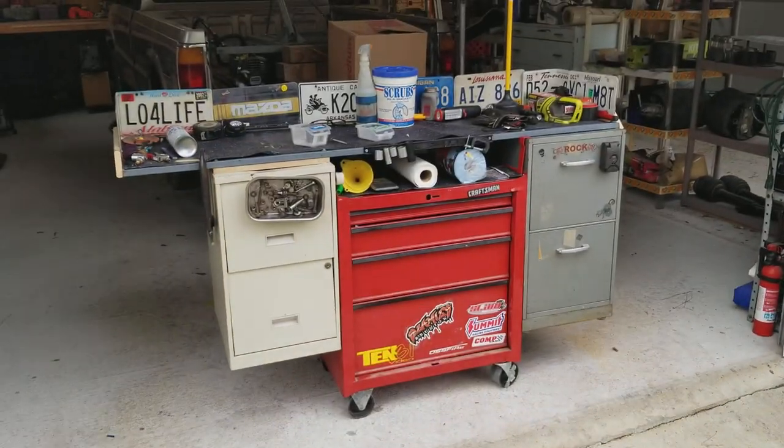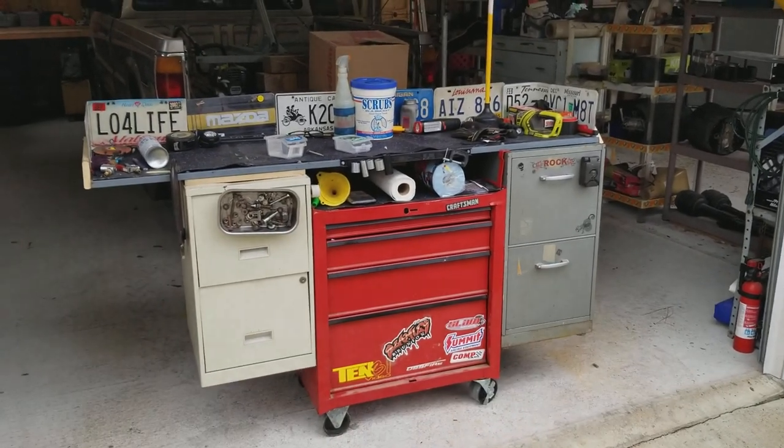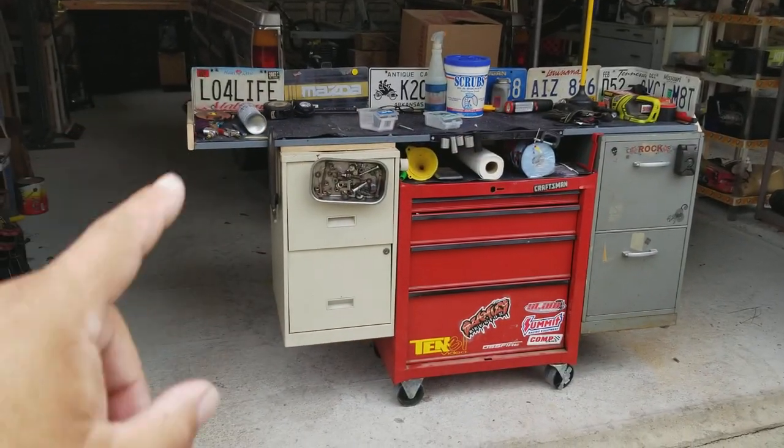Anybody ever want a big toolbox — a big Snap-on toolbox with the side boxes and all of that — but you don't have the money for it? Well, I've got an inexpensive way. What I'm about to show you, I have a total of maybe $50 in this entire toolbox setup. What I did was I took a small toolbox and I attached file cabinets to both sides, and then I put a top on it with a wooden runner around the outside.